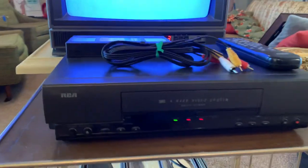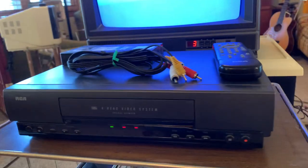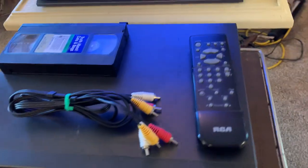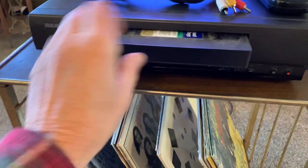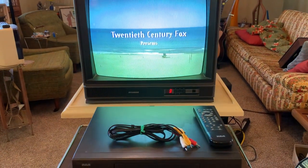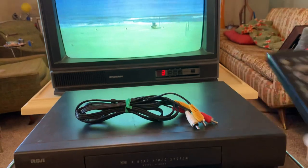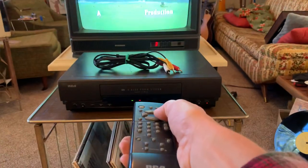This is an RCA model VR508 VCR with the original remote. I've been testing it out and everything works just great on it. Never mind the lines in the screen — that's due to the camera. Great color. All the controls work fine.